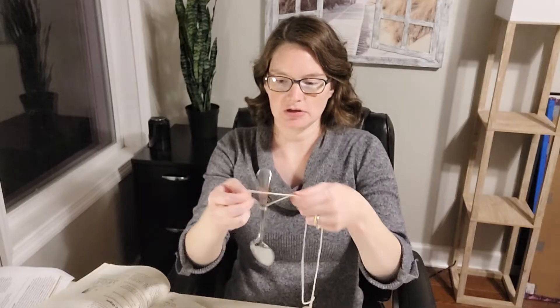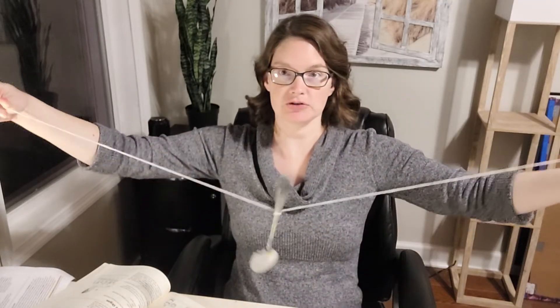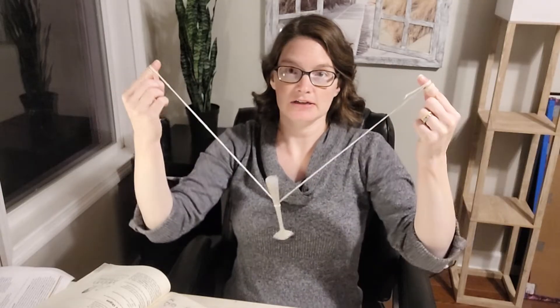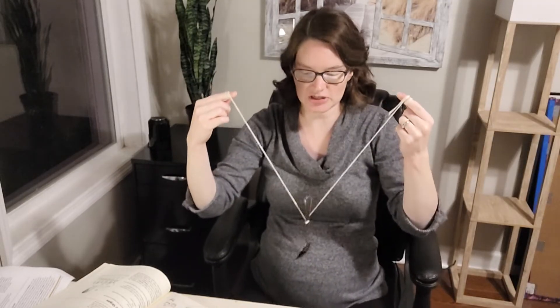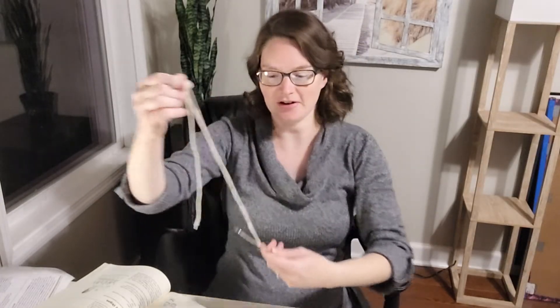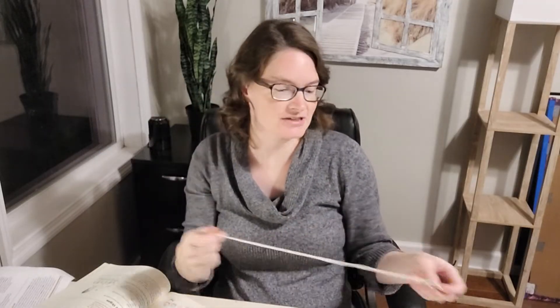For the experiment, you're going to wrap the ends of the string evenly around your two index fingers so the spoon hangs evenly in the middle. Then put your fingers — the ones attached to the string — in your ears, lean over, and tap the spoon on the edge of a table, chair, or even the wall. Tap it softly and then tap it harder. It sounds like a church bell, and you can notice a difference in loudness depending on how hard you tap.